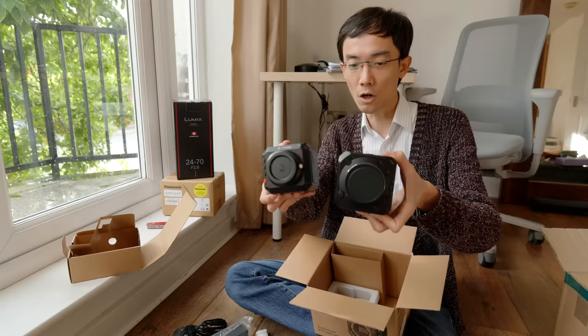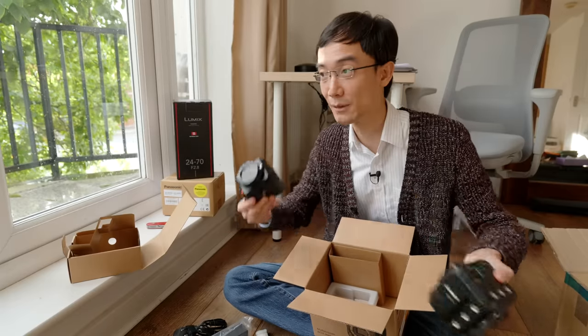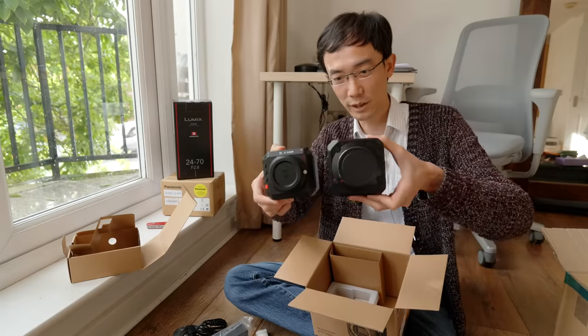Amazing is that this is a full-frame camera. This is micro four-thirds and they weigh almost the same. Of course I should compare this to a full-frame Zcam, but I don't have one. So there you go.